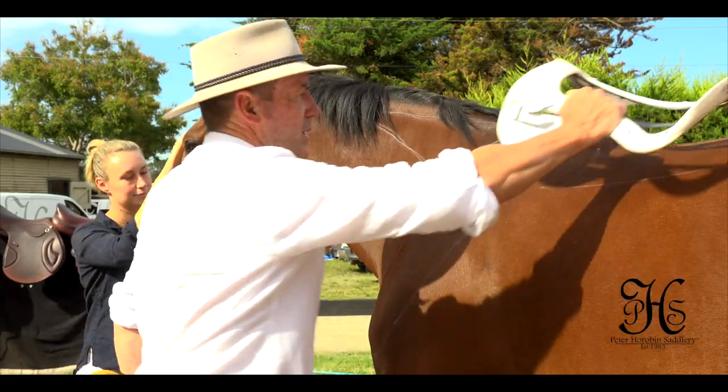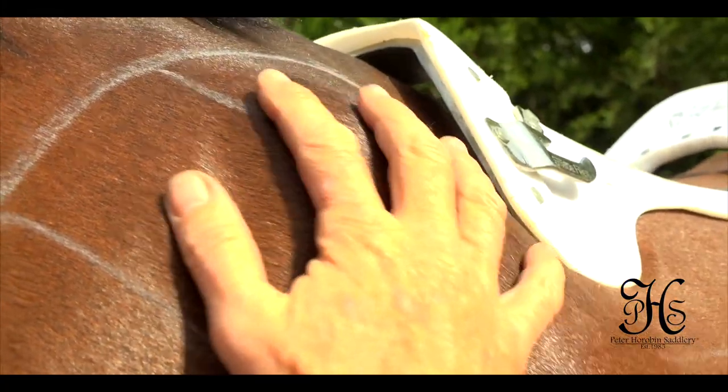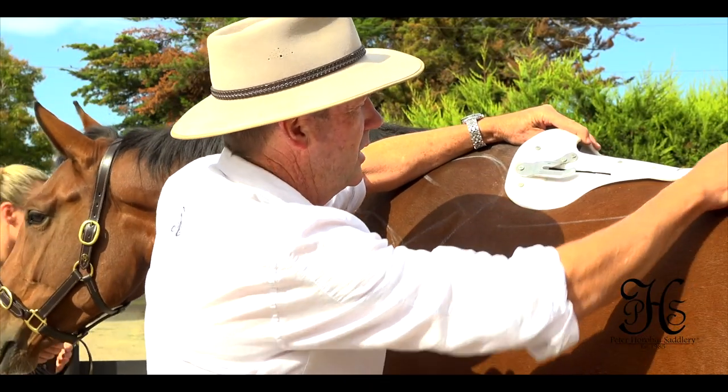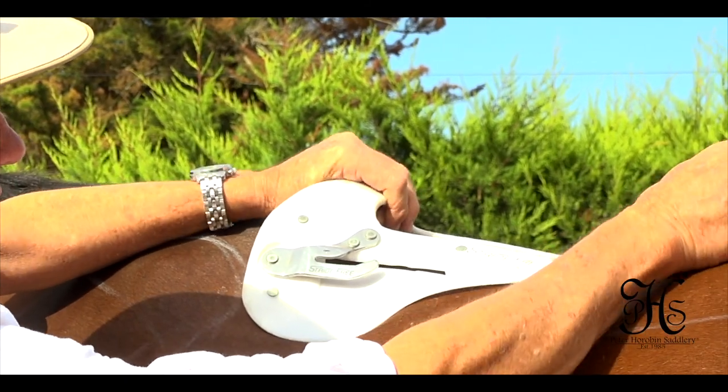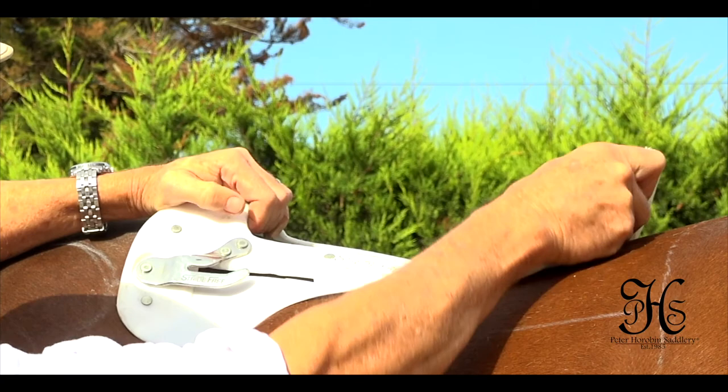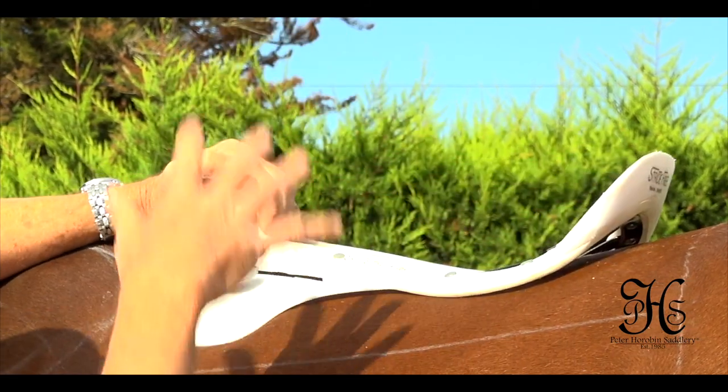When you place this tree on the horse's back, we've got good support with a broad load-bearing surface. As the shoulder moves up it will fill into that gap — no pressure points digging into the horse, good contact through here. There's a little flex, because as we know when a horse moves, their back moves, and we want the saddle to move with the horse, so the rider moves with the horse.